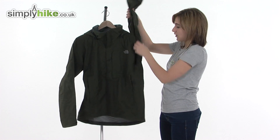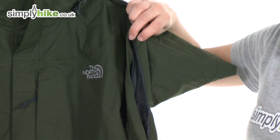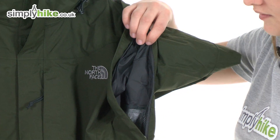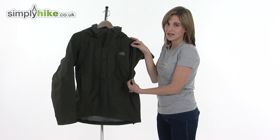Underneath the armpits on this jacket there are what they call pit zips. If you open these up on a particularly difficult trail, for example, it allows cool air to circulate around the jacket, cooling you down and keeping you comfortable. Once you've cooled off you can simply zip them back up again to retain heat.